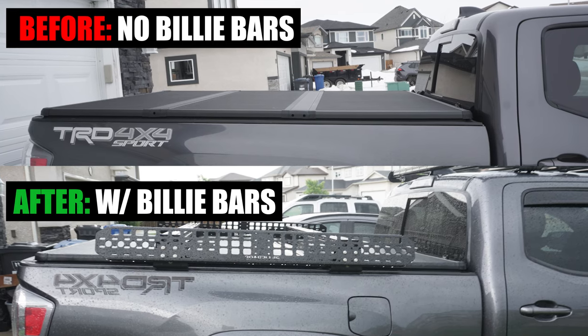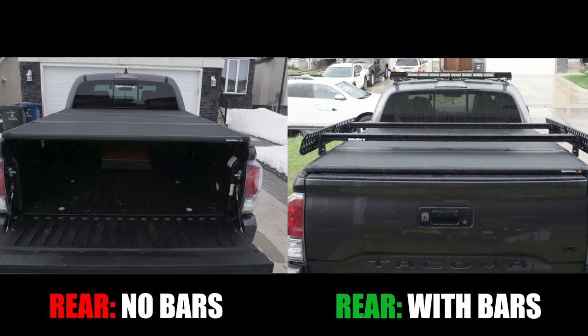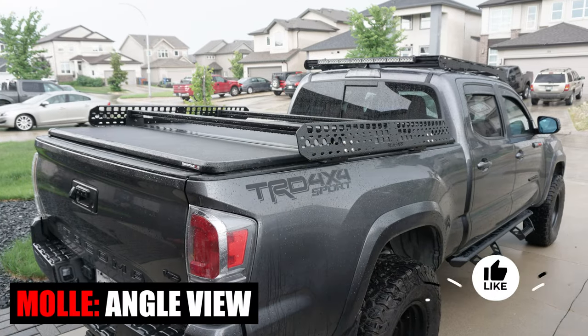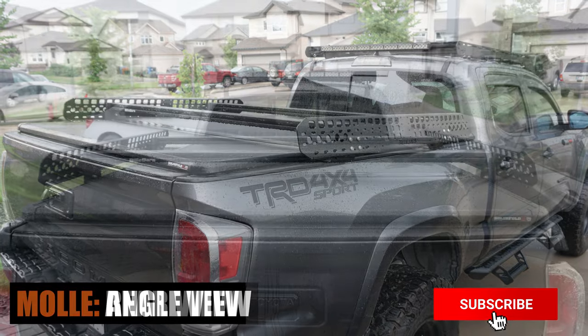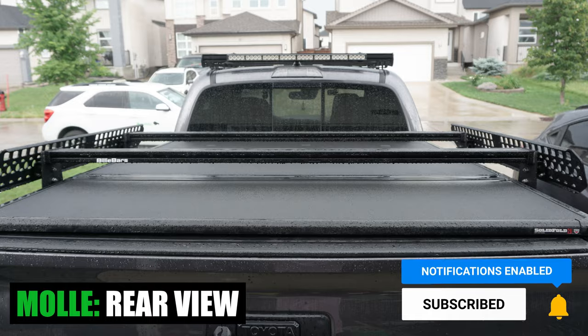And that's it for this week's episode of Mod Mondays. Let me know what you think of this Billy Bar bed rack system installation. If you found value in this video, please hit that like button, consider subscribing, and press that bell notification so you don't miss any of our future videos. See you on the next one!